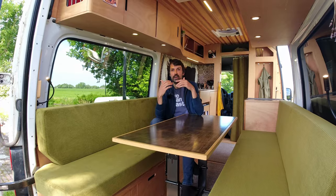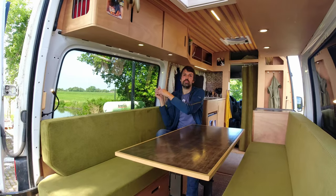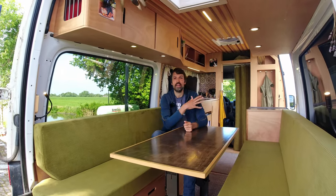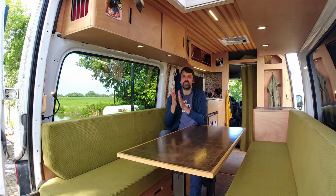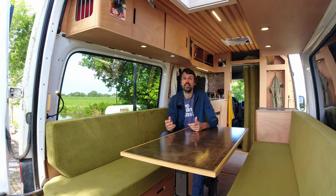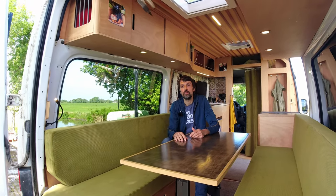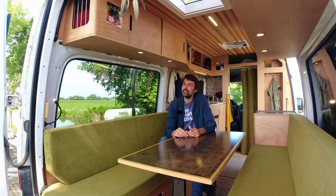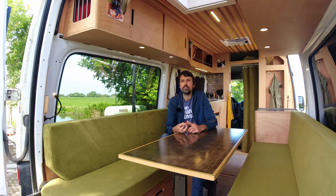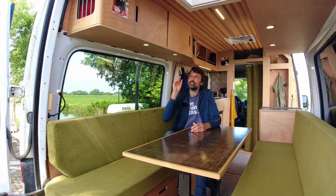The benefit of the removable design is that if you ever want to use the van for moving cargo, you unplug a little connector between the lights, undo six bolts, slide the unit out, put it in storage, and you have an empty van again. And if you ever have an accident or the engine is a total loss, you can buy a new van and move the whole interior into it. This works for both the Sprinter and the Volkswagen Crafter — until 2018 they were made by Mercedes, so they're essentially the same van — L2H2.